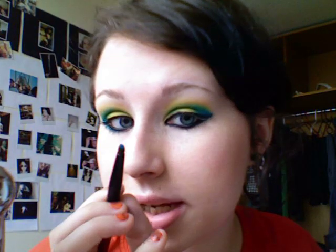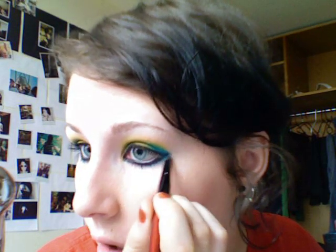You don't have to do this, but I like to take this and go right underneath. Then all I do is take mascara. And that's the finished look — that's one of the ways I use Electric Eel.